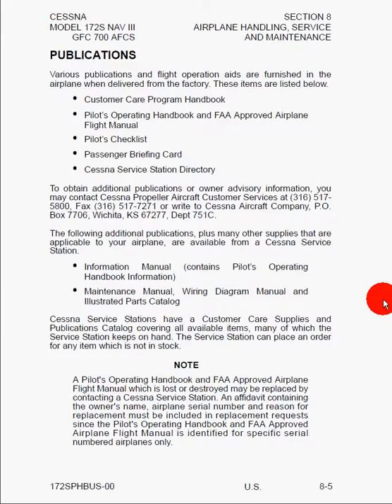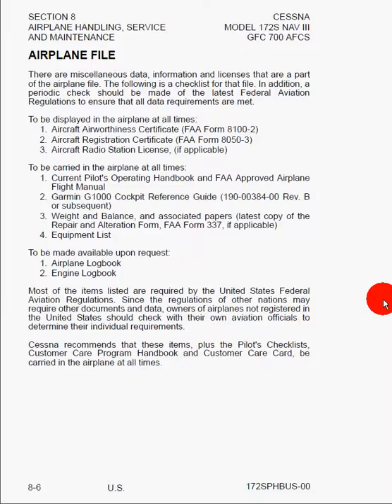Here we can see publications that will be provided to you from the factory when you buy the airplane new: the Customer Care Program Handbook, the Pilot's Operating Handbook, the Pilot's Checklist, the Passenger Briefing Card, and the Cessna Service Station Directory. There is also important information that must be displayed in the airplane at all times: the Aircraft Airworthiness Certificate, the Aircraft Registration Certificate, and the Aircraft Radio Station License. Additionally, we must have on board, though not necessarily displayed, the Pilot's Operating Handbook, the Garmin G1000 Cockpit Reference Guide, the Weight and Balance and Associated Papers, and the Equipment List — most of which is found in the Pilot's Operating Handbook.